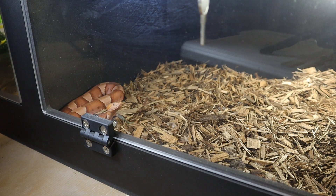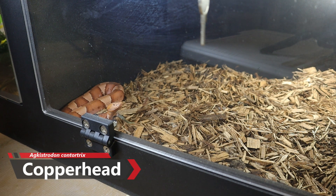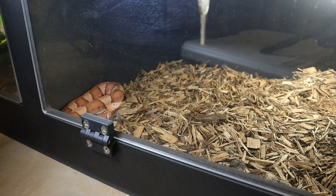Welcome back guys to another video here on the channel. Today we are going to be feeding the copperhead. This is the Agkistrodon contortrix and this is a venomous pit viper native to North America, and this snake typically ranges...